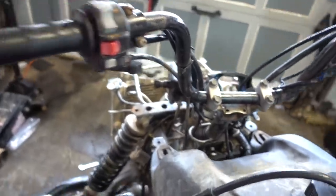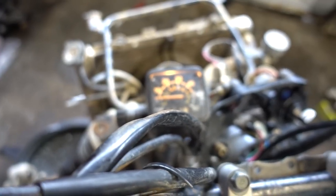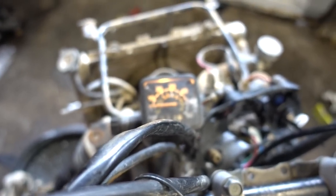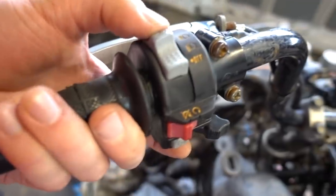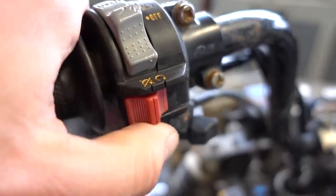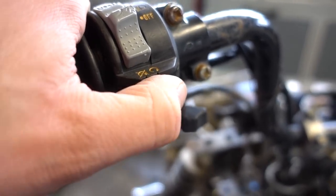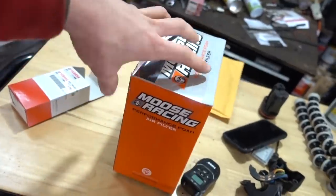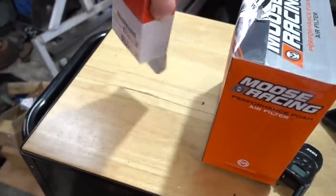They do work. I'll even turn on the key and show you. So there's the low beam, and the dash is on. There's the high beam, and the dash is on. Lights are off, dash is off. Kill switch on, doesn't work. Kill switch off, works. So I'm really excited about that. Now the best news is we're only down to two more new parts. They are new — like fresh in the box.